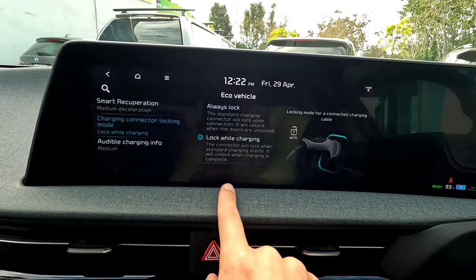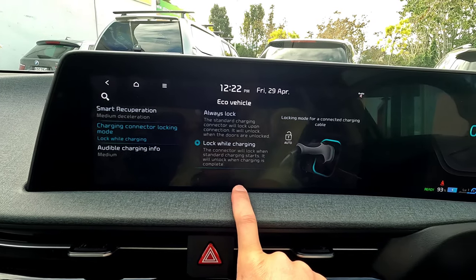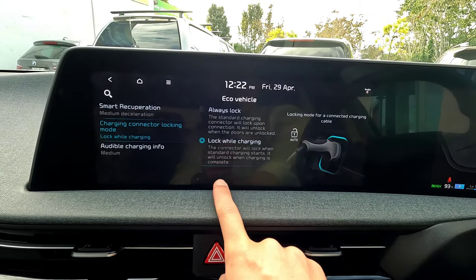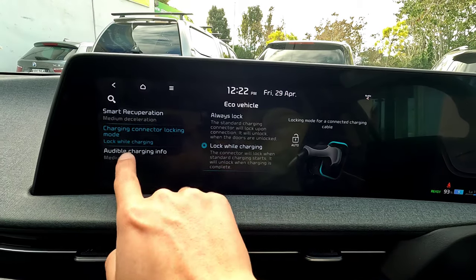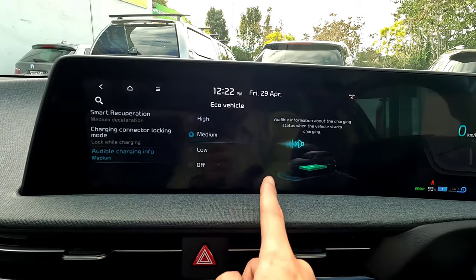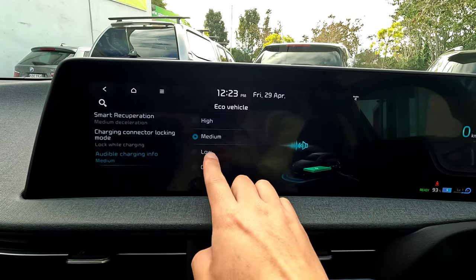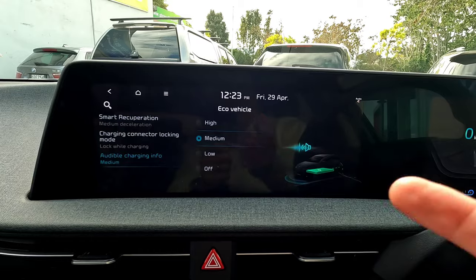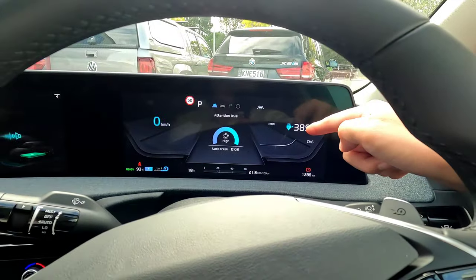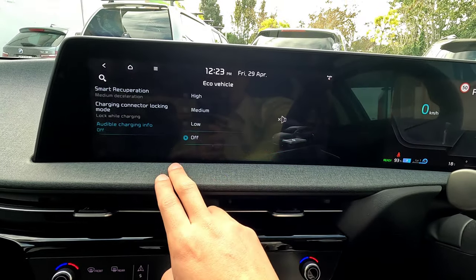In some models or regions there may also be a 'No Lock' option, though it's not recommended as someone could steal your cable. That option isn't available on this New Zealand version. There's also Audible Charging Information: once the charger is connected and secured, the vehicle gives a warning sound — high, medium, or low — both inside and outside the cabin. You can switch it off if you prefer, but medium is a good default.